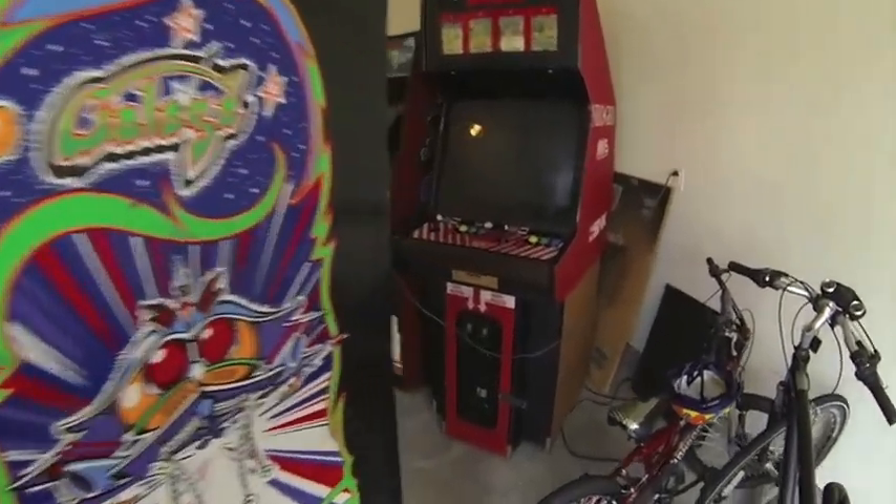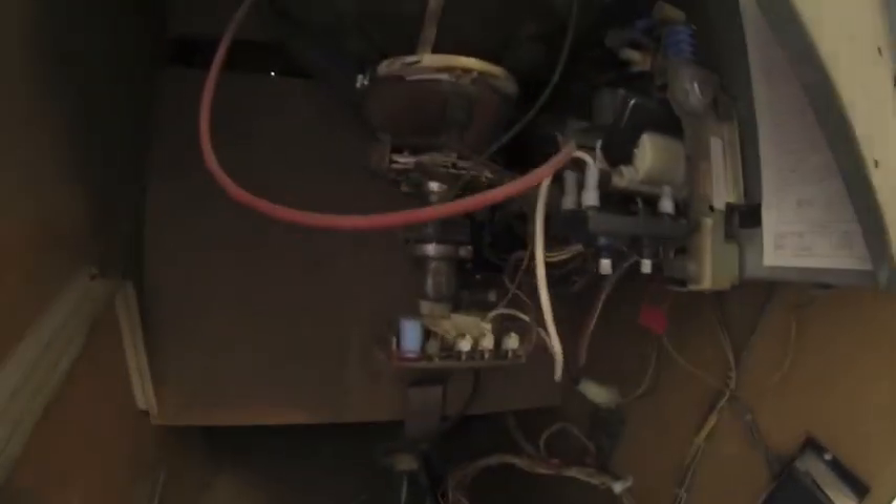Let me go ahead and power this thing on for you. I just removed the back panel off it, and you can kind of see in here a little bit before I power it on. It's really dusty — I'm definitely going to have to vacuum it out and get it cleaned out really well. There's a lot of dust, cobwebs and stuff in here. The guy had it sitting in his storage room where he played with it and his kids played with it.